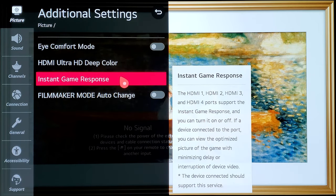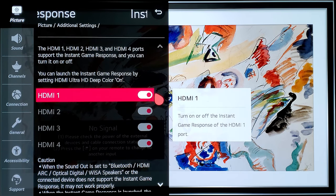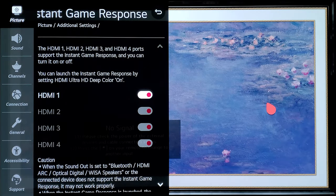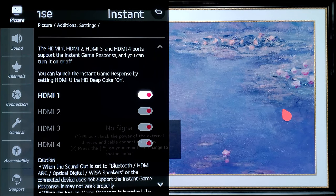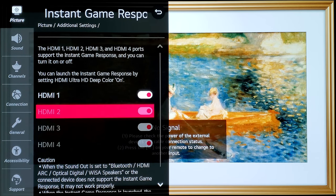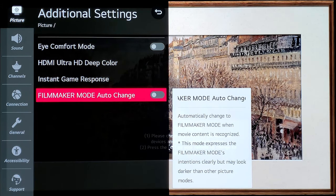The next option is Instant Game Response. If you play games on your TV, make sure this is enabled for your PC and gaming console. It activates Auto Low Latency Mode — ALLM — which selects the lowest possible input lag for the HDMI ports connected to your cable boxes, gaming consoles, or gaming PC. Make sure it is enabled to get the 1ms response rate.